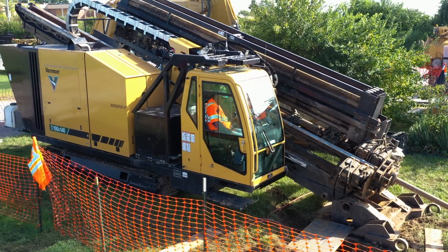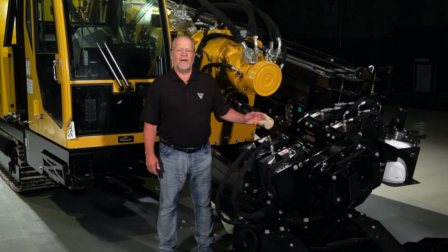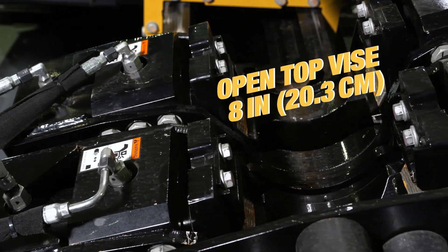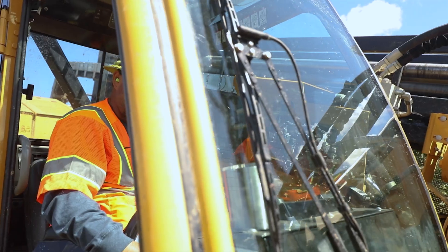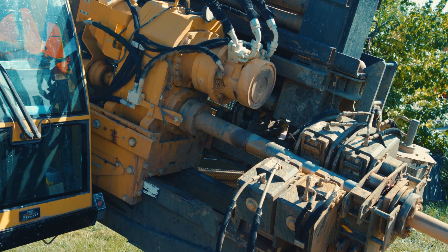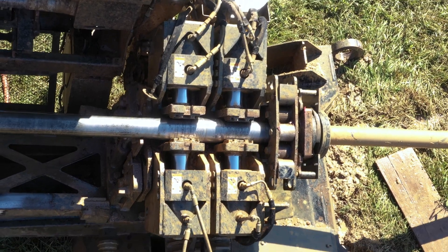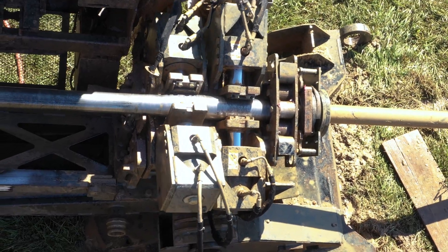Let's look at some of the other features that make it a productive machine. The D100x140 S3 has angled true open-top vices with an 8-inch opening. This offers maximum operator visibility during rod makeup and breakout. The true open-top design accommodates mud motors and other large tooling. The powerful clamping and breakout force of the open-top vices can boost your cycle time efficiency.